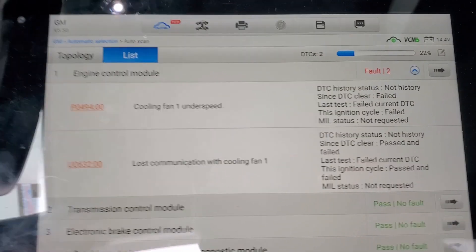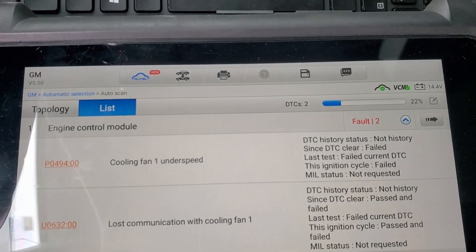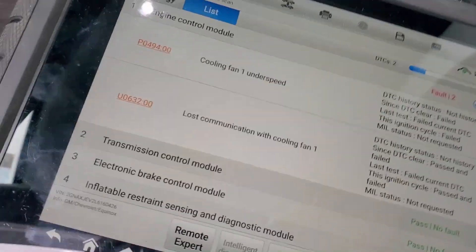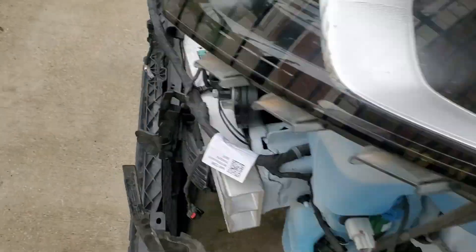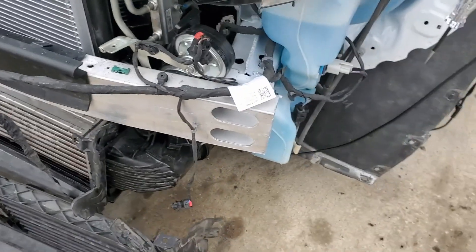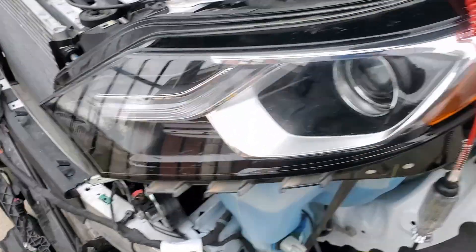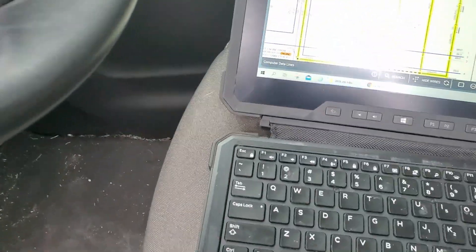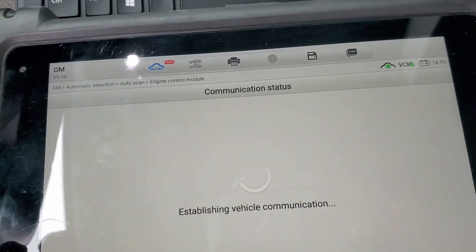So far I have lost communication with cooling fan but it's not requested. I have everything plugged in. I'm wondering if this is one of those cases like the Mercedes I posted about, where navigating special functions might help - checking engine oil, fuel trim reset, something in the limp mode area.